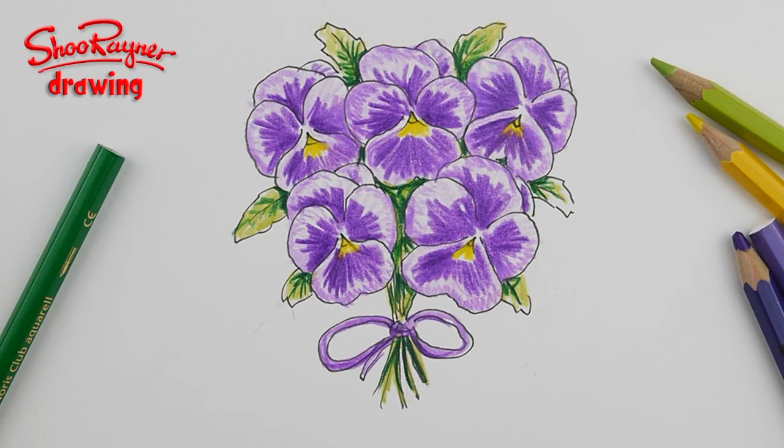Hi there and welcome to the Shoe Rainer Drawing channel. Today I'm going to show you how to draw this posy of pansies, which you could give as a mother's day card or a birthday card or something like that. Let's do it.